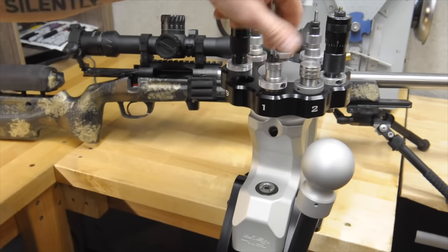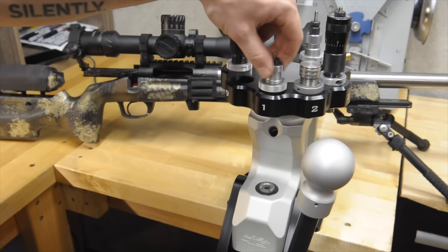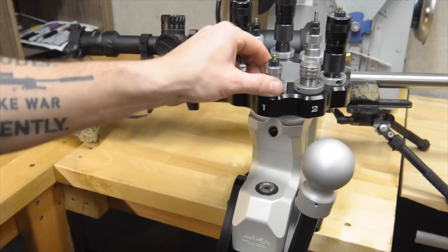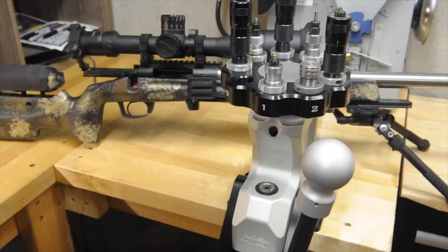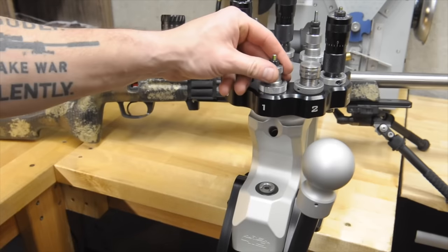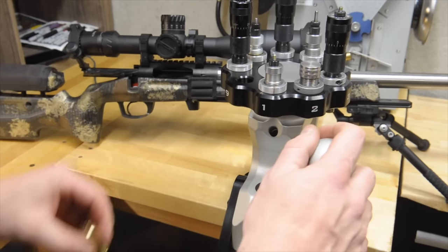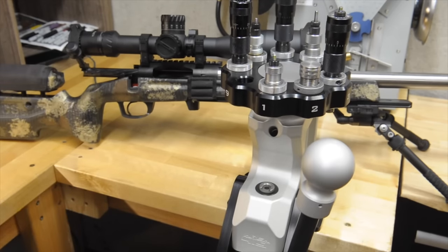Just for this video, because it's set up in the die already in the lock ring, it should come right back to my mark right there. I like to mark them so that I can tell if they moved or if I do loosen some and they come out of adjustment. We're just going to back it off about this much just so we can see what it does to this brass when I size it and check it in the chamber.